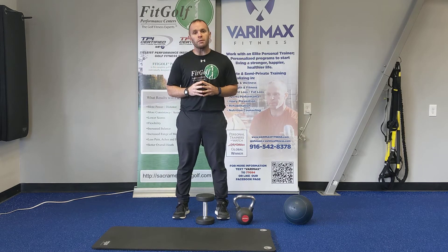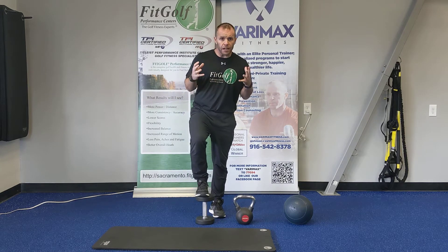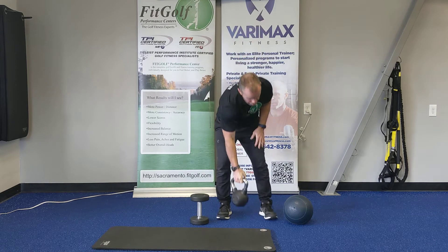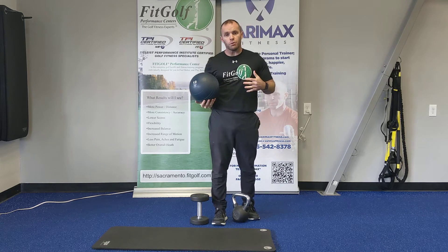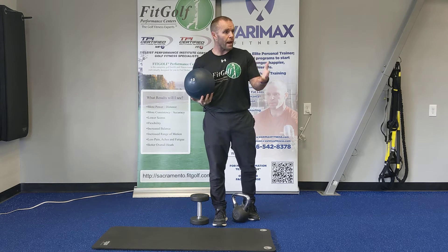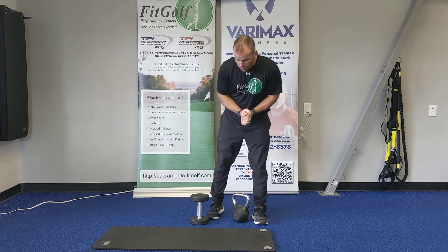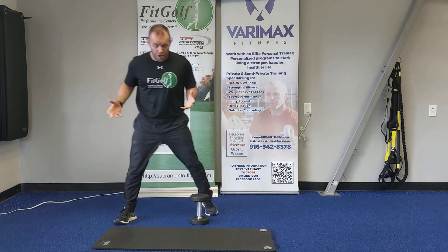Hey everybody, this is Greg Johnson with FitGolf Performance Center in Sacramento. Today I want to go over a golf-specific workout including little to no equipment. You could use a set of dumbbells, a single kettlebell, a med ball, or anything you can use as an individual weight. Even a backpack, a bag, or something with a handle — I've even had people use suitcases. For today, I'm going to stick with a dumbbell, but you can use other implements.